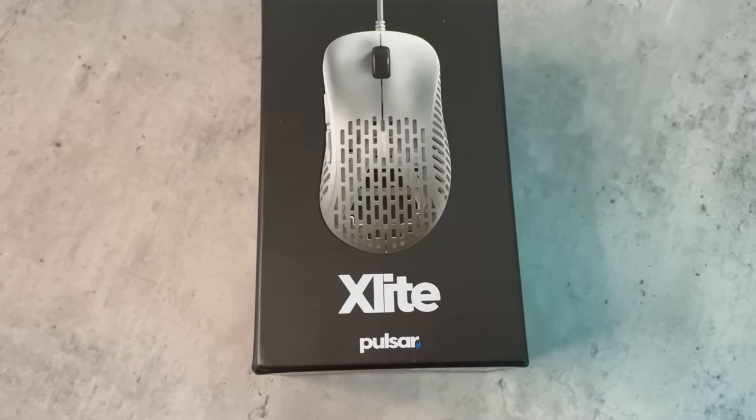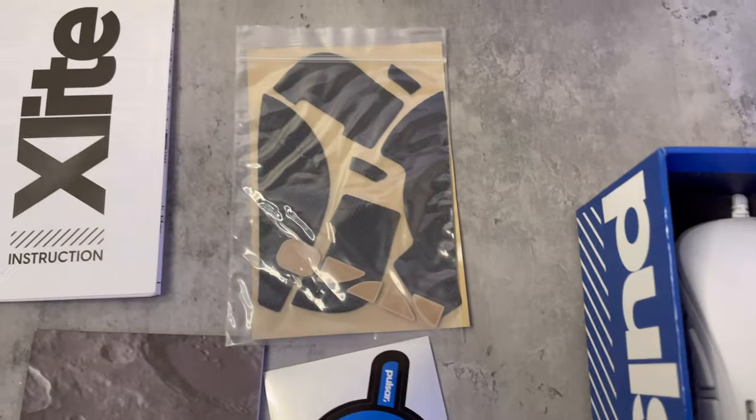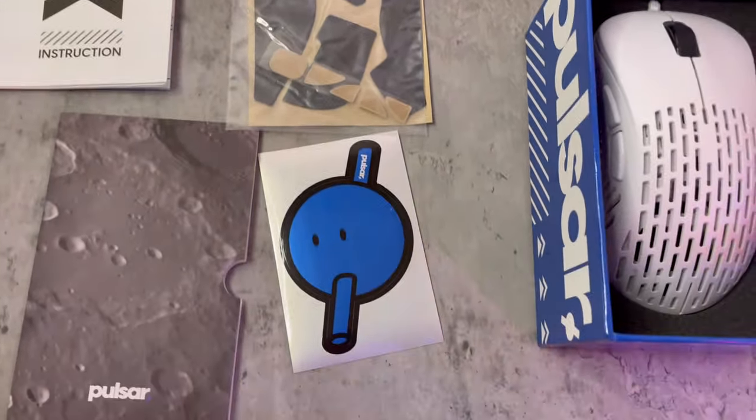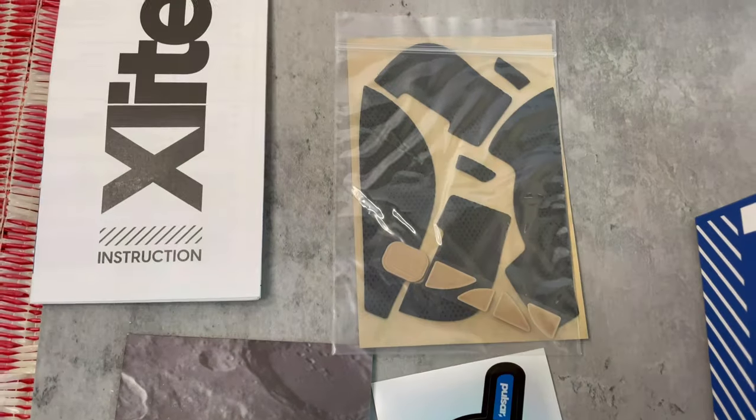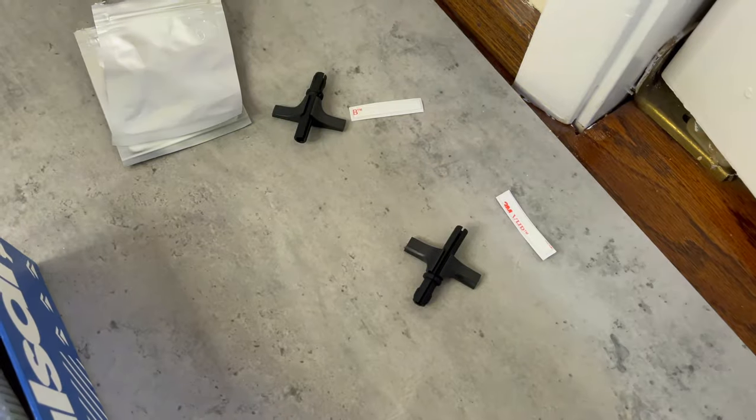Let's get it unboxed. Inside the box you get the mouse itself, which looks awesome, some grip tape with extra mouse feet, a cool Pulsar sticker, the instruction manual, and two mouse sponges with two extra pieces of adhesive tape.